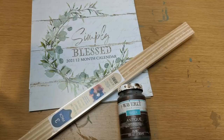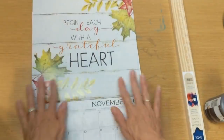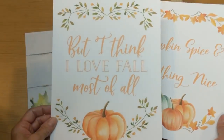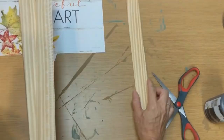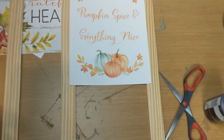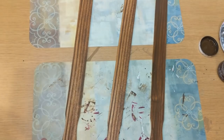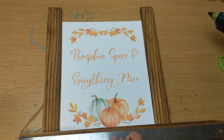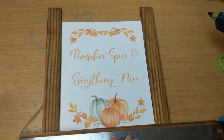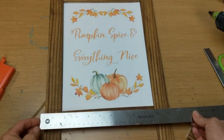For DIY number nine, we're going to use one package of the five-gallon paint sticks, some sort of sign either from a calendar or printed online, and some antique wax and hot glue. I was inspired by a fall picture in a calendar, but you can find nice printables online for free. Using one pack of paint sticks, I'm going to use two for the legs and cut the third, but first give all three the antique wax. Using my eight-and-a-half by eleven page as a guide, I'm figuring out where to cut my third paint stick — that's going to fit at the top and the bottom.